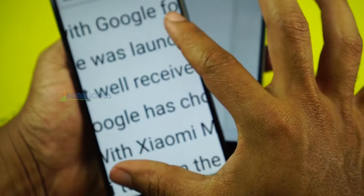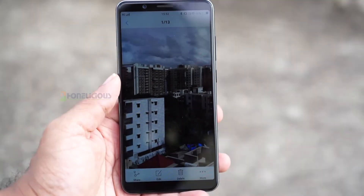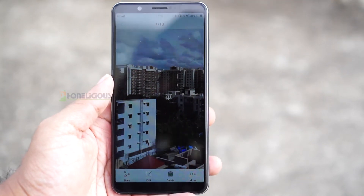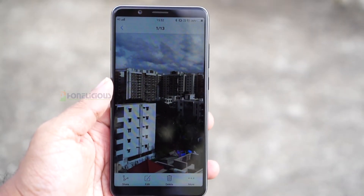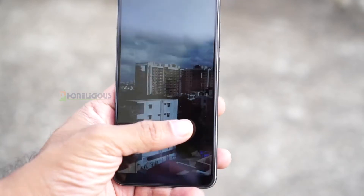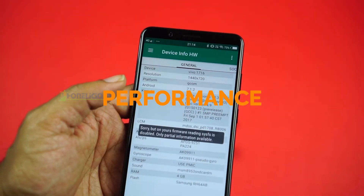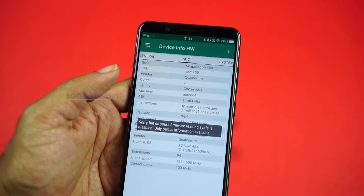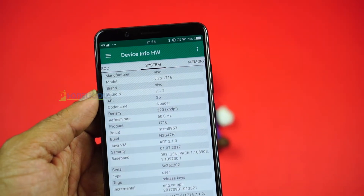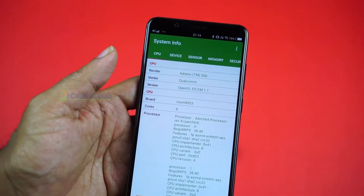It is good to see innovation from Vivo after a long time. Vivo is usually all about selfie mobiles, but now, apart from being selfie-centric, the V7 Plus also brings an edge-to-edge infinity display at this price range. The V7 Plus is priced at Rs 22,000.